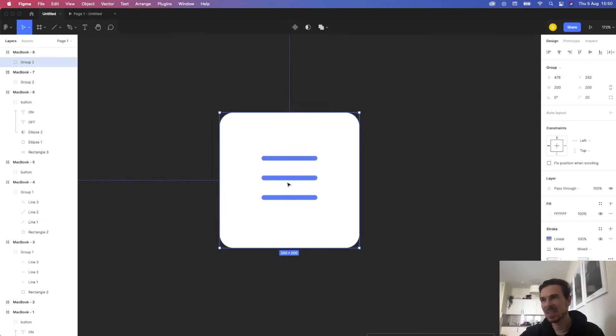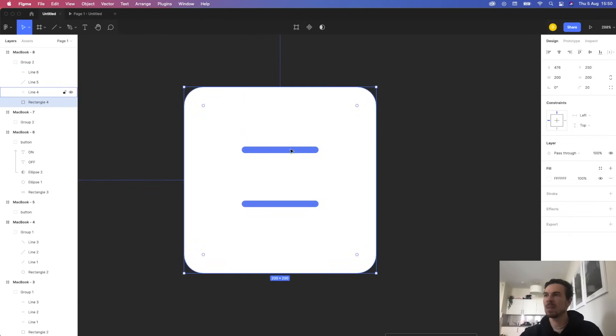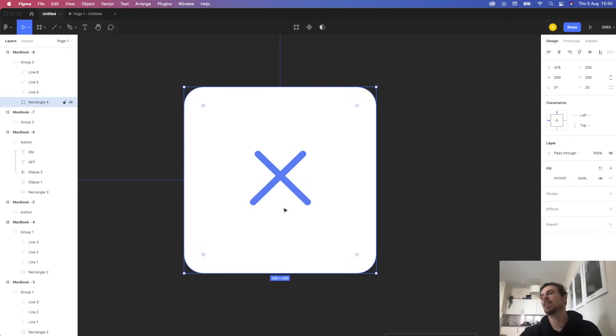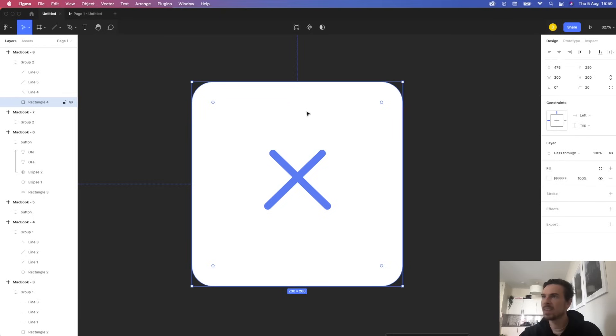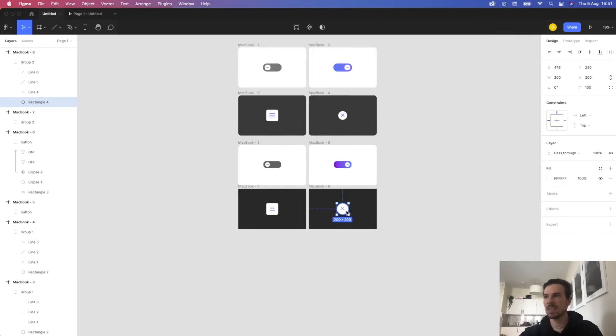Now quite easy — go into the duplicate frame, grab the middle line and pull it until it becomes invisible. Then grab the top and bottom lines, hold shift, rotate them — one, two, three times — and drag them down to the center to form an X. Do the same for the other line, rotating and dragging it up to the center. For the rectangle, since it's 200 by 200, increase the radius to 100 and it just becomes a circle.